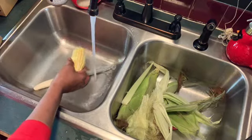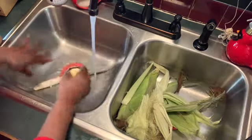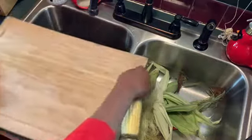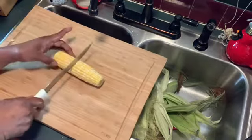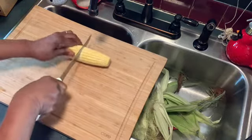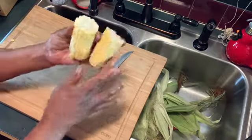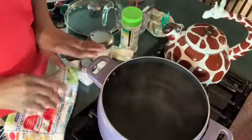Then I take it and cut it in half like that — I just roll it around till I get to the other end, then I pop it in half like that. Then I put it in the water and I'll be right back.